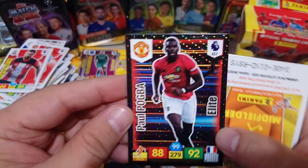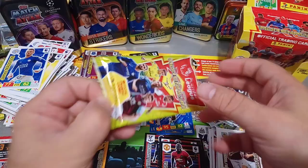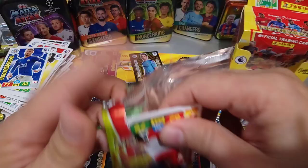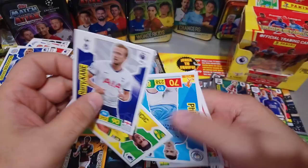Elite Paul Pogba. Hero Jesse Lingard. Wow - last packet guys! I don't know how this happened. Lucky, hot hands again baby! Hot hands. United Duo. Hero Vestergaard again. Wow, and Mane. Last packet.